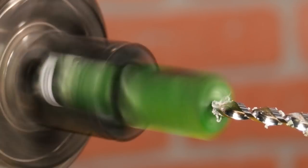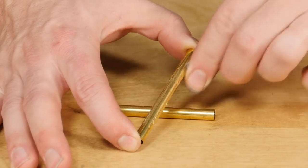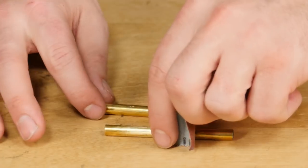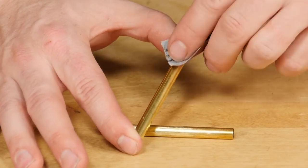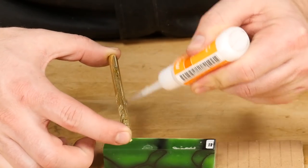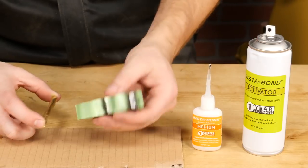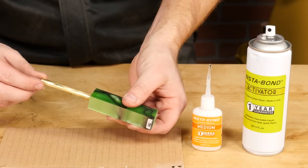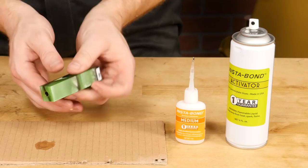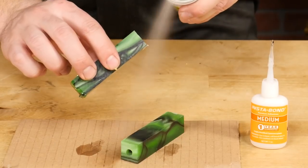Repeat this step for the other blank as well. Now we'll prep the tubes for gluing by scuffing up the brass tubes with some 220 grit sandpaper so the glue will adhere better. Now apply some thick CA glue to the brass tube and insert it into the blank twisting it as you go to spread out the glue. Spray some activator onto both ends of the blank to cure the glue, then repeat these steps on the other blank and we're ready to barrel trim.